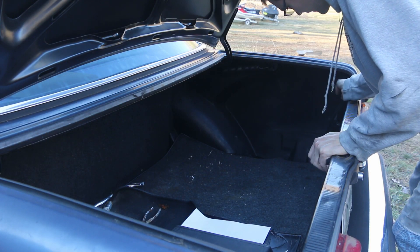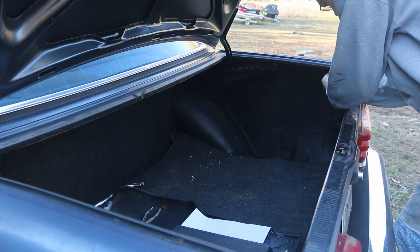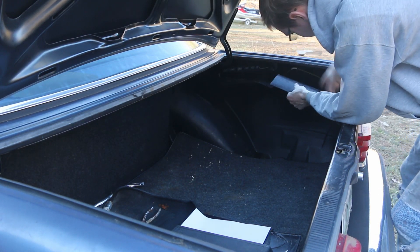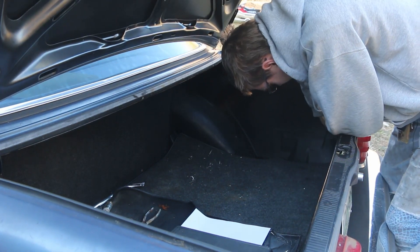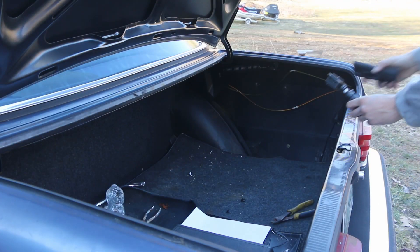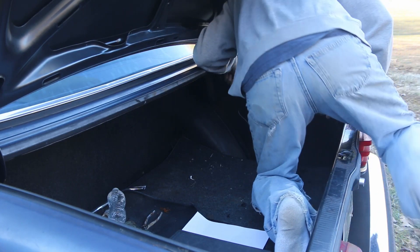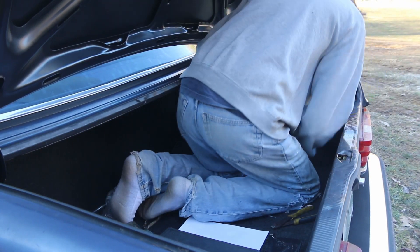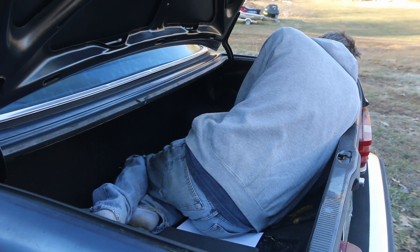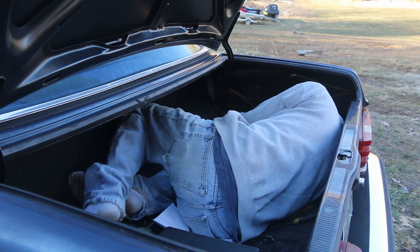We're going to have to pull out this trunk liner here, which just involves getting our fingers in the top and just wiggling it out. Taking my shoes off so I don't get mud all in the car. After we make our way down into the depths of our trunk, right up here you see this kind of waffle-looking thing — that is our vacuum reservoir.